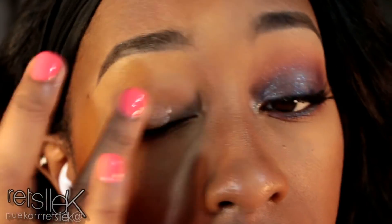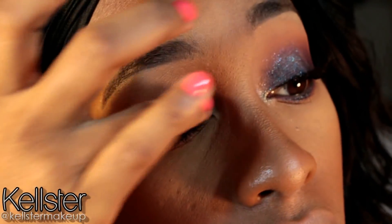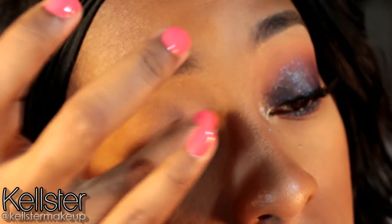Alright guys, let's get started. I'm going to go ahead and apply my eyeshadow primer, and I'm using the Lorac Behind the Scenes Primer. I'm applying that on my lid and under my lash line.